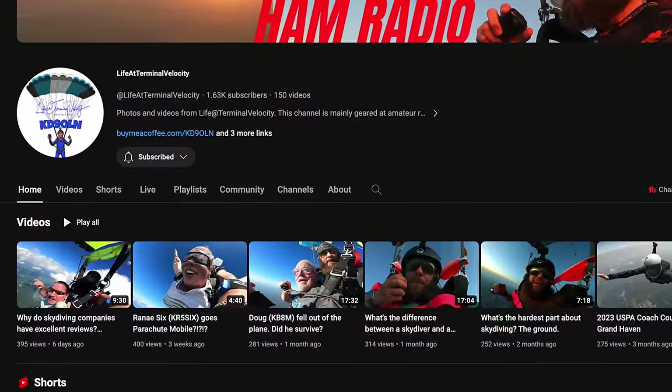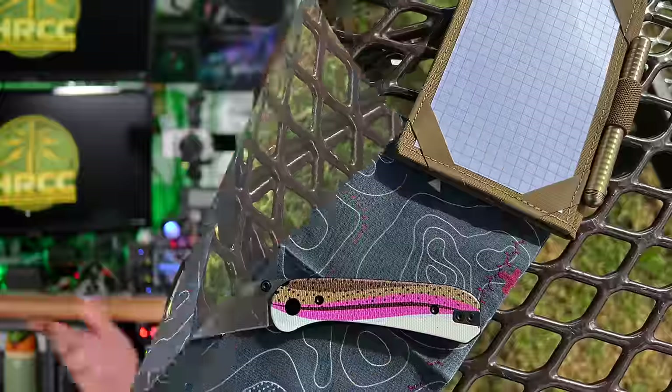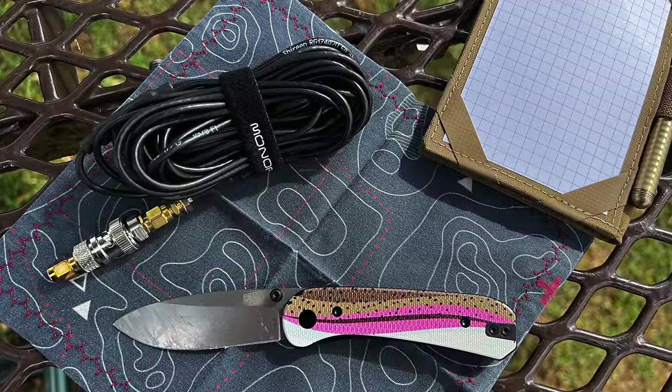First up is the Nelson antenna J-Pole. This came to me from Carlos, Life at Terminal Velocity — thank you, Carlos, for sending the antenna to take a look at. I forgot what the name was at first. I just got a package from him with the antenna. The issue is that on the Velcro strap it says Monoprice, so I was calling it the Monoprice antenna. It is the Nelson antenna, and I will post a link in the description so you can find it.